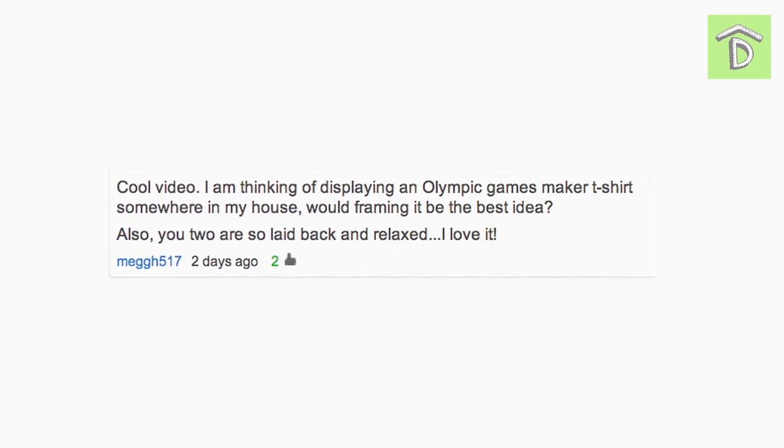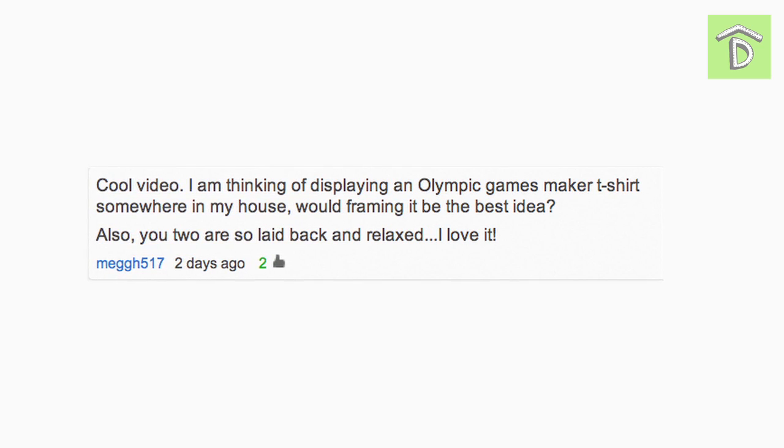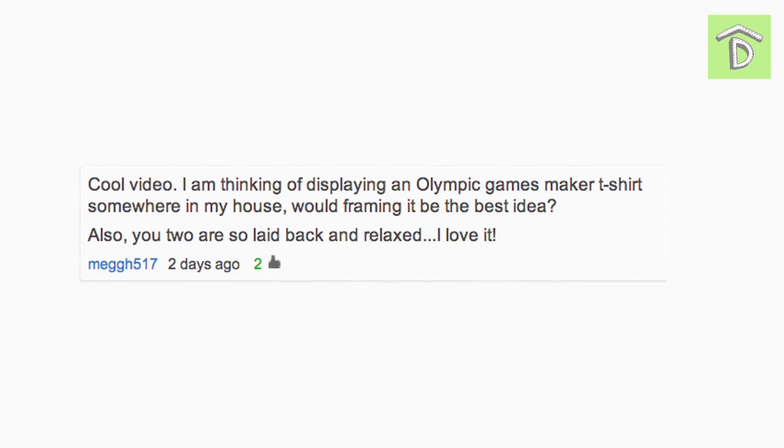The next set of comments come from our Tuesday Top 5 Photo Display video. Our next comment comes from Megh517: 'Cool video! I'm thinking of displaying an Olympic Games Maker t-shirt somewhere in my house. Would framing be the best idea? Also, you two are so laid back and relaxed, I love it.' I would definitely say yeah, if you're gonna frame a shirt, use a glass frame, or you can even find a cheap one from Ikea — it's just like a plexi cover almost. I think framing anything is a nice way to display it.